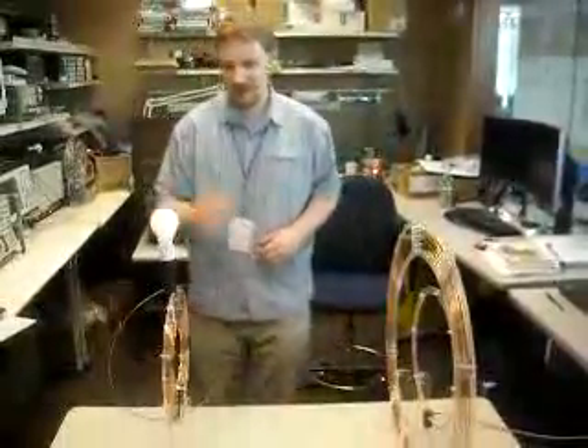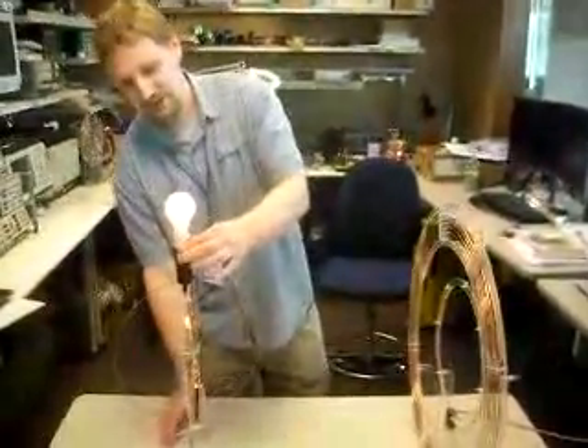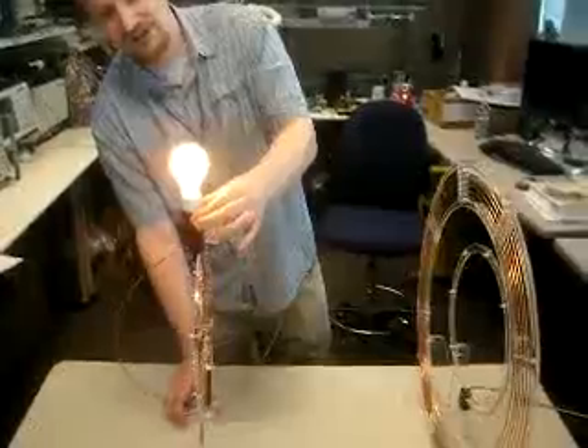So I'll light this guy up here. It's going to take a little bit for this light bulb to warm up. This light bulb's impedance actually changes as it gets hot.